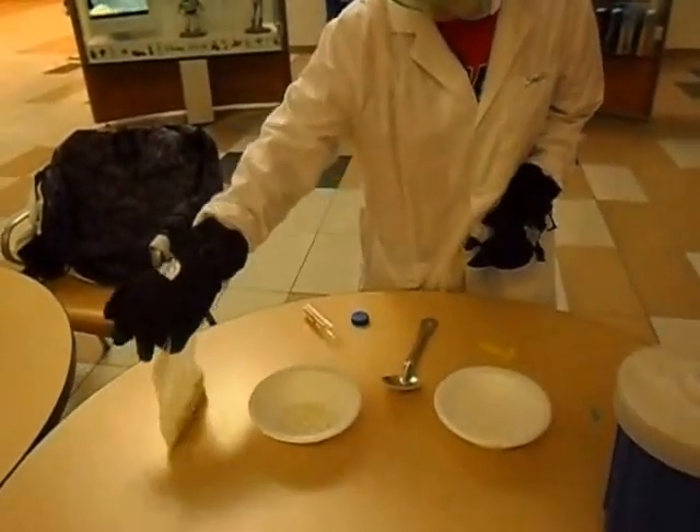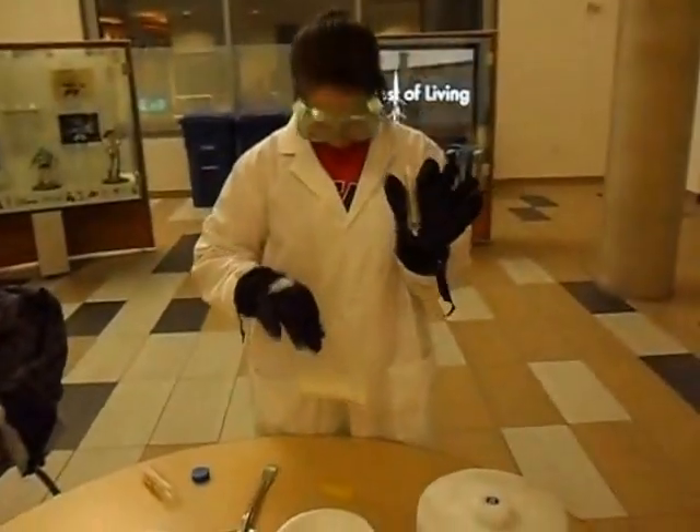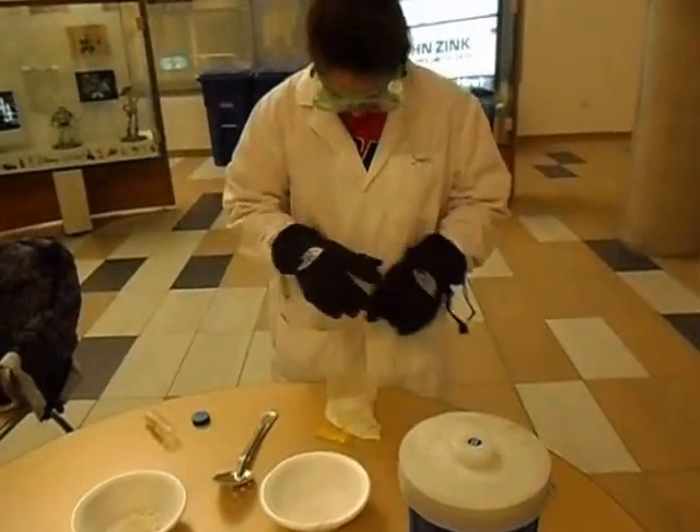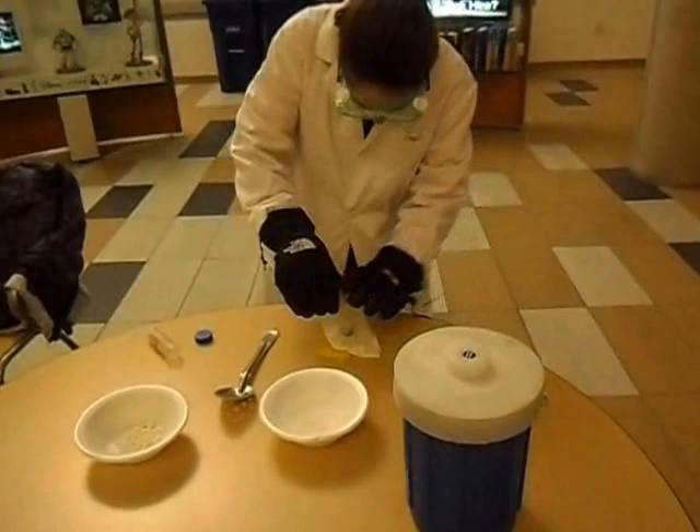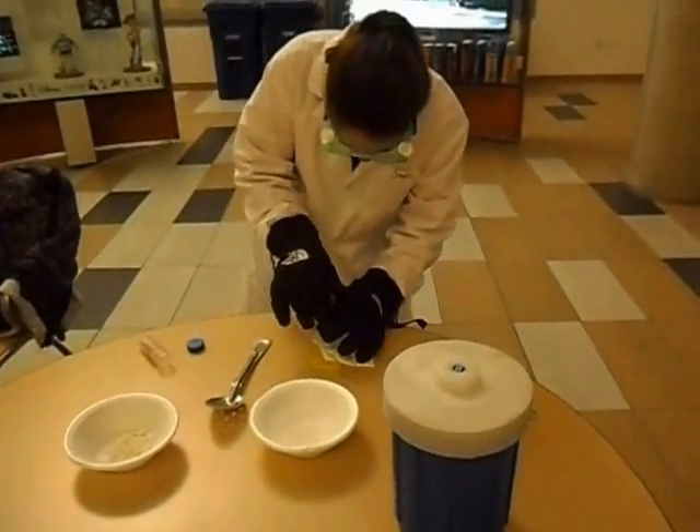Next, what we are going to do is take our syringe, take our ice cream batter, and suck some batter up into our syringe. Look at Katie following all the good safety procedures.